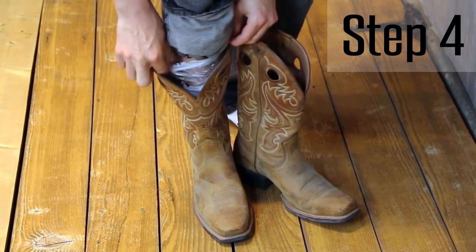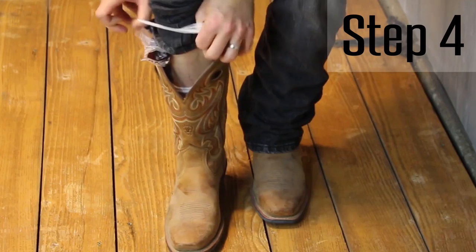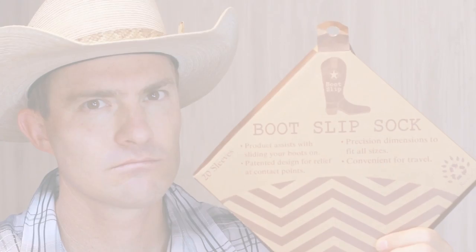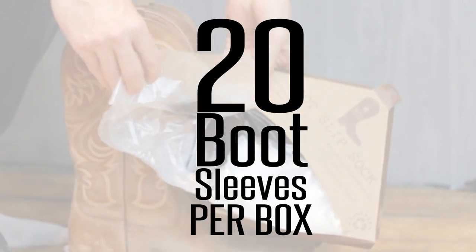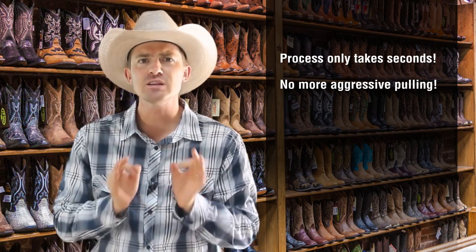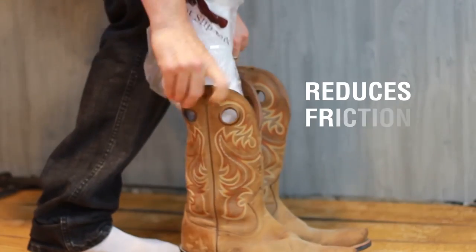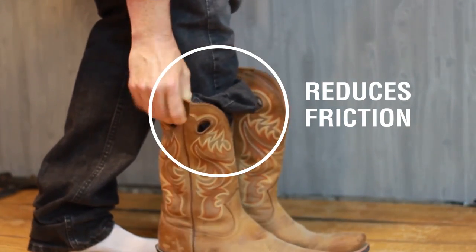How simple was that? Step number four: gather the excess side of the Bootslip sleeve and remove it from the inside of the boot. The boot sleeve is 100% recyclable with 20 boot sleeves per box. As you can see, we're able to do this in just a few seconds without any of that aggressive pulling or pushing, and very little strength was required. This amazing product reduces the friction between the regular cotton sock and the inside leather of the boot, assisting you to slide your foot in and simply removing the excess Bootslip sleeve after.